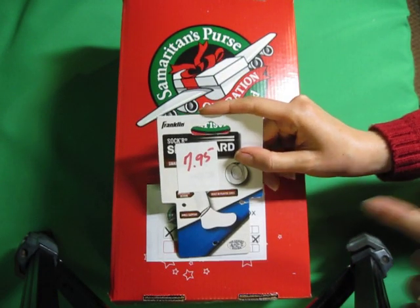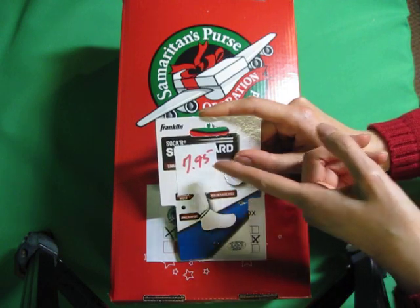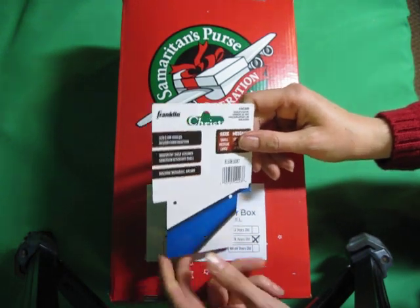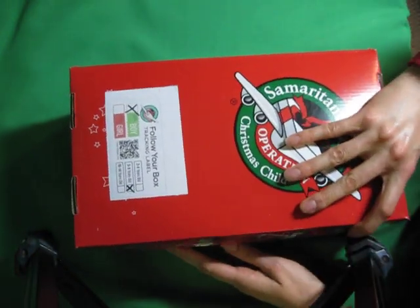I was really excited — I found these late last year. I only spent 10% of the price; they were 90% off at Fred's: Franklin shin guard socks. So I thought that would make it a really great addition, and I went full soccer themed. So here it is.